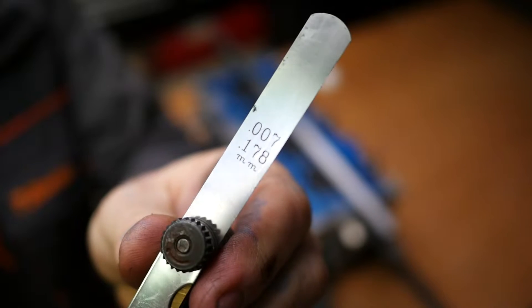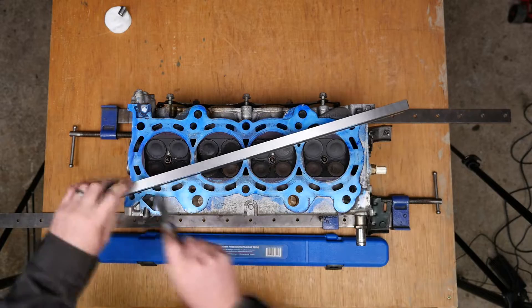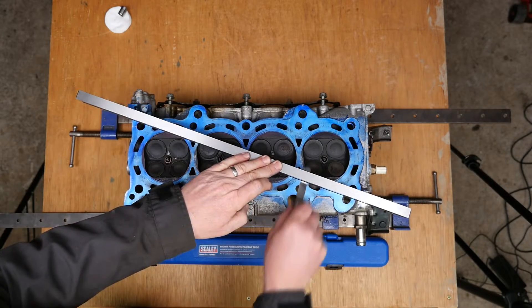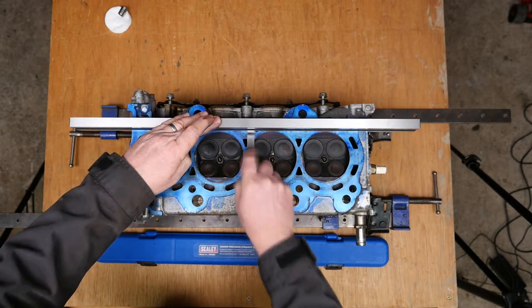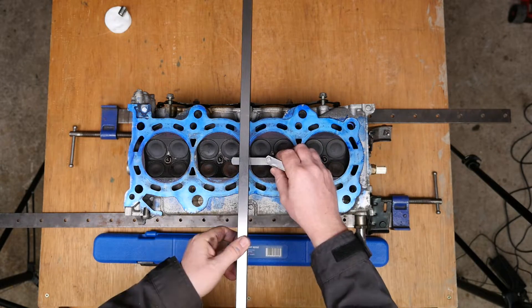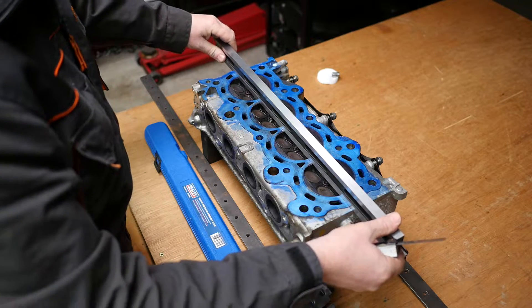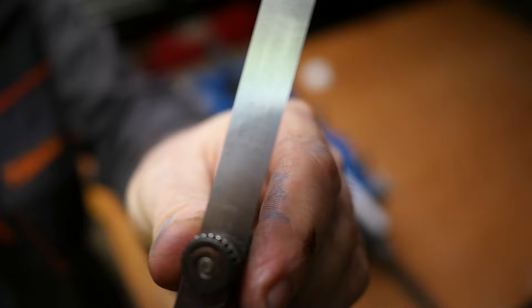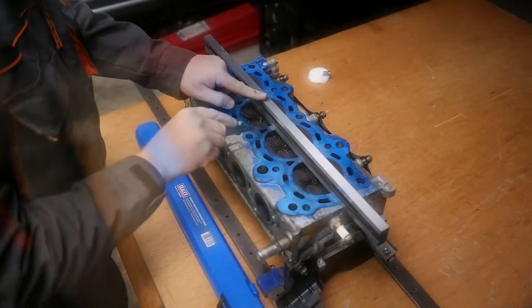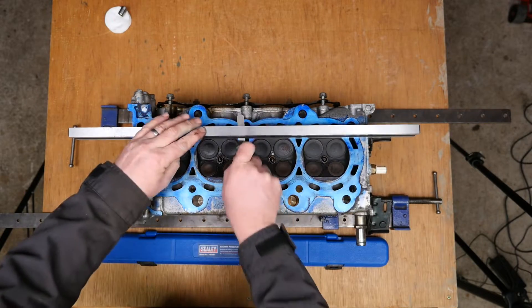Even thicker: 0.178mm — thankfully it's actually starting to get a bit tighter at 7000th of an inch, though still passing under in places. Finally, somewhat alarmingly, the 0.203mm gauge — that's 8000th of an inch — and that is the warpage on this head.